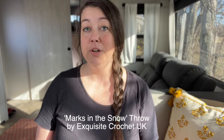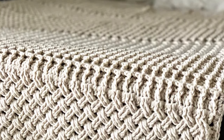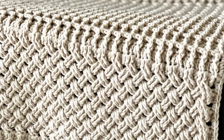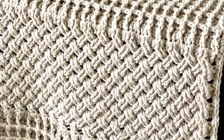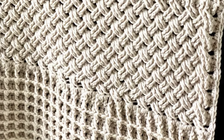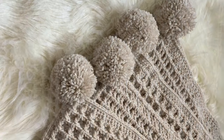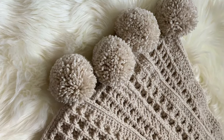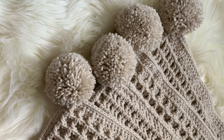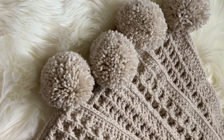Next is a pattern from Exquisite Crochet UK that combines the intricate celtic weave stitch with the cozy texture of the waffle stitch, resulting in a blanket that is as visually captivating as it is comforting. To crochet this beauty, you'll need to be comfortable with both front and back post double crochet stitches. Measuring approximately 46 inches by 59 inches and made using bulky weight yarn, this blanket is luxuriously warm. An accompanying video tutorial provides all the guidance you need, and don't forget to add the adorable pom-poms to each corner for the perfect finishing touch.